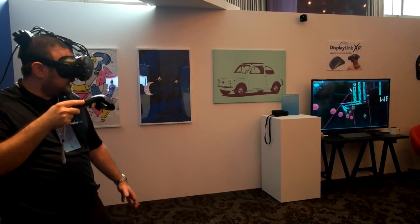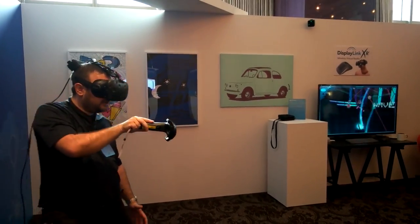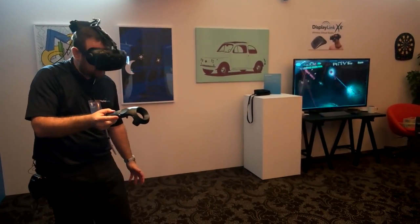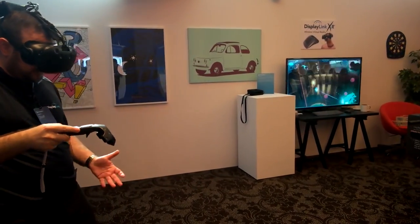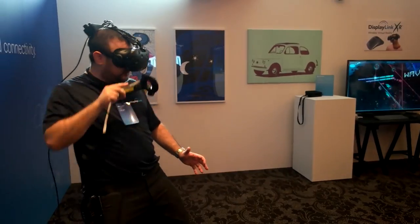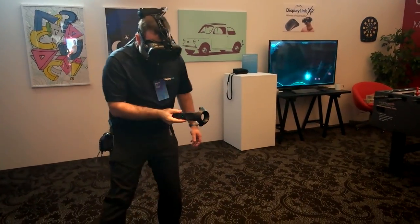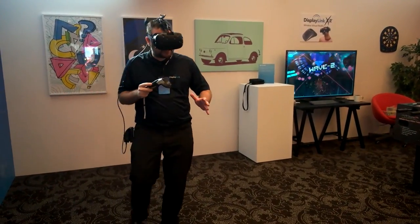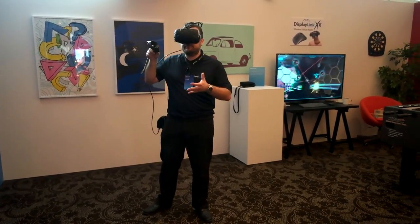You've got multiple applications for that. It doesn't need to be necessarily gaming — it could be training, or trying to fly, and it's cheaper than crashing a real helicopter. Also, because you're untethered, it makes it more convenient because you don't need a setup with a cable hanging from the ceiling.